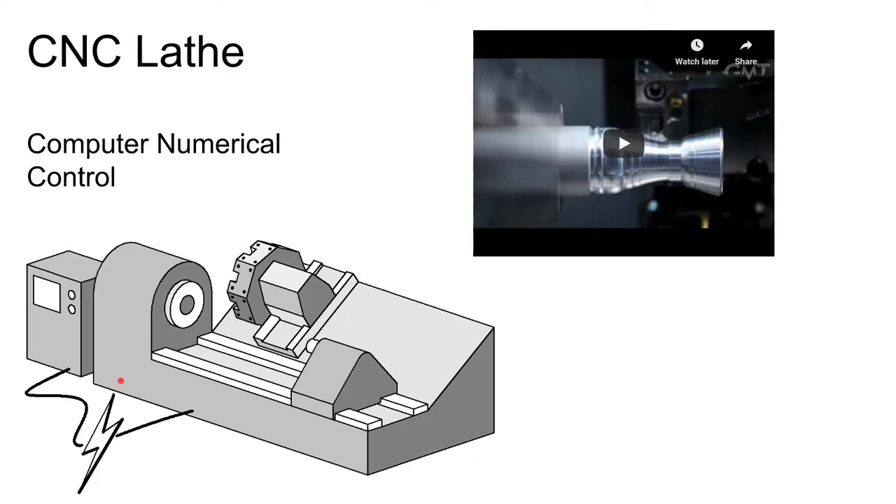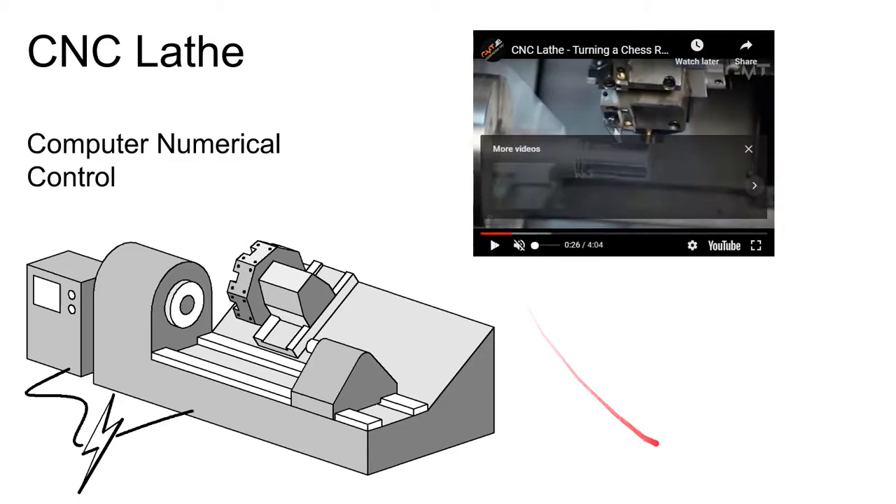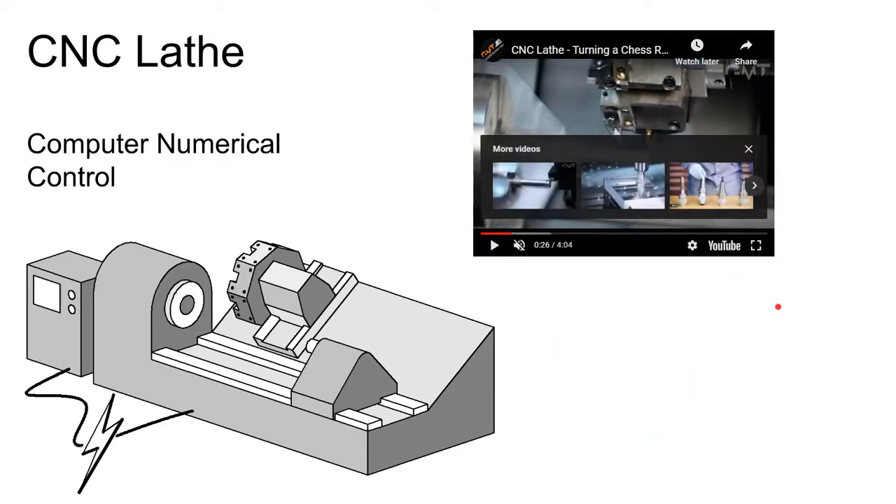The final step of automation is soft automation — computer-controlled CNC lathes where you send a signal out to the lathe and it moves the tools and parts and does the cutting under computer control. You don't have a person dialing in motions with hand wheels, and you don't need cams machined to control the motion. The motion is completely dependent on the signal coming from the computer.